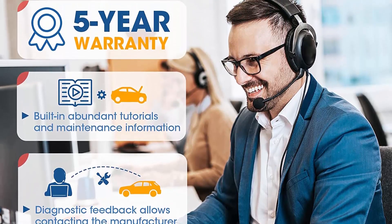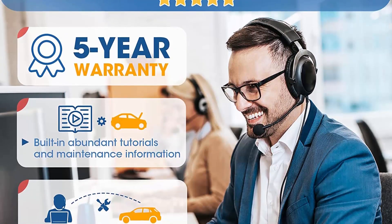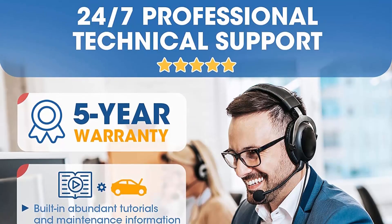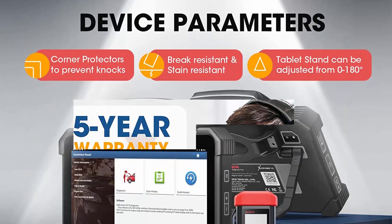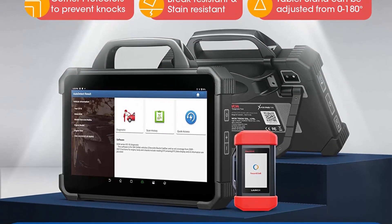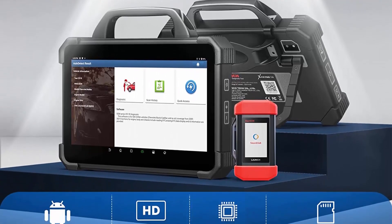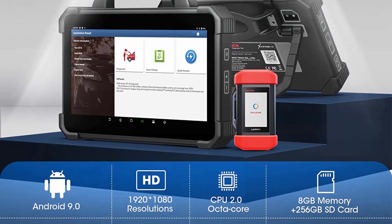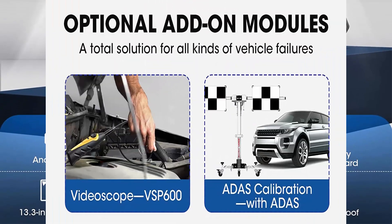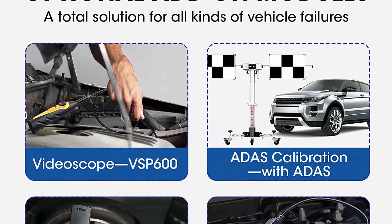Launch X431 PAD7 features ECU programming working on upmost 30 plus car brands: (1) backup and restore data from original ECUs — you won't find this in any other tools; (2) programming offline or online, manual or automatic to meet more needs; (3) retrofitting, for example replacing a halogen lamp; (4) ECU upgrade, for example for fuel quality defect firmware.